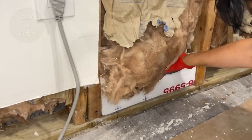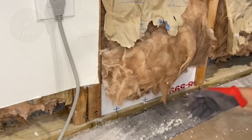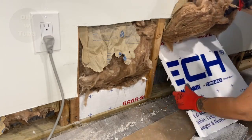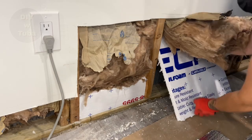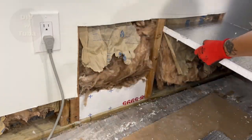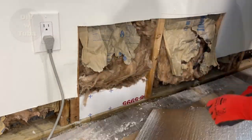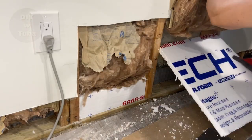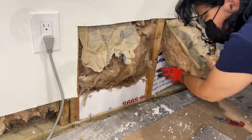If these get wet they will not be damaged and they are mold resistant. This material was very easy to handle and easy to cut. The R-value is only 3.85, but if you double them and leave some gap in between you can increase the R-value a lot. You can find all the materials I used in this project in the description below.